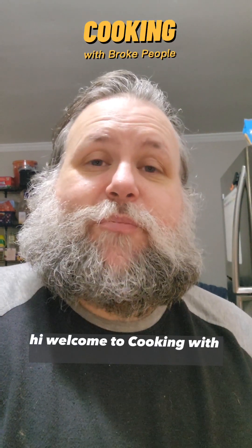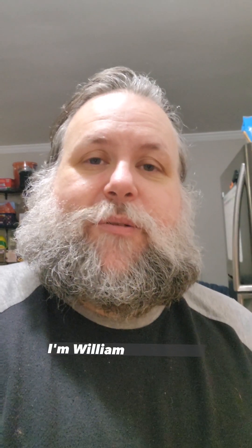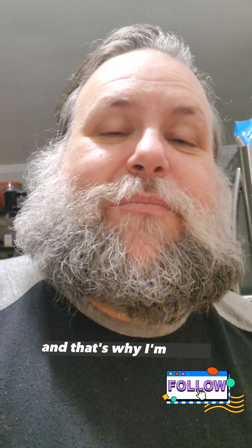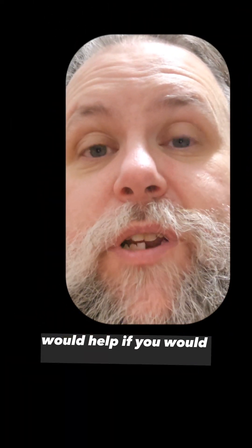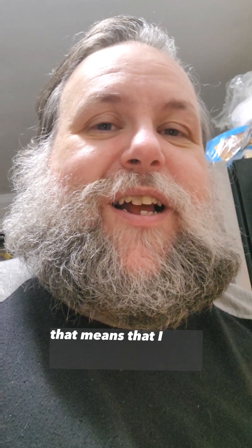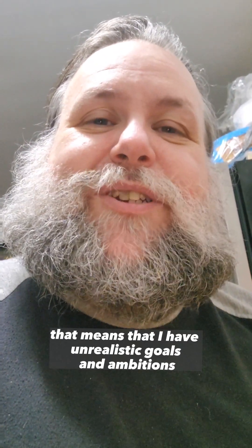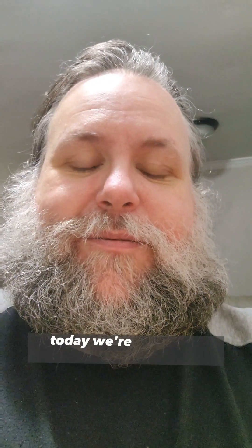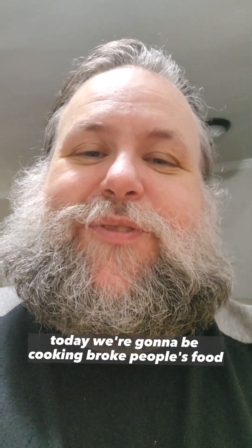Hi, welcome to Cooking with Broke People. I'm William Gamesmith, a small streamer that you've never heard of, and that's why I'm broke. It would help if you would actually stream every once in a while. Shut up! I'm a small streamer. That means that I have unrealistic goals and ambitions that are too late for my life. So today, we're going to be cooking Broke People's Food.